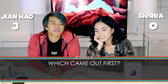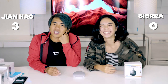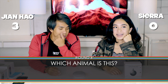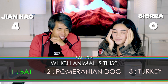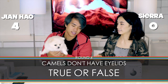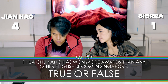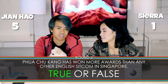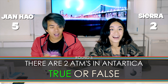Which came out first — Pepsi Cola or Coca-Cola? Pepsi? Here comes round four — boo-boo, you're up. What animal is this? A bat, a Pomeranian dog, or a turkey? Why are your questions so easy? A bat! — 'A Pomeranian dog.' True or false: camels don't have eyelids? False! True or false: there are two ATMs in Antarctica? True! 'Well done — victory is yours, boo-boo!'